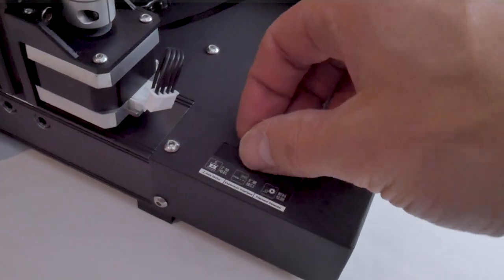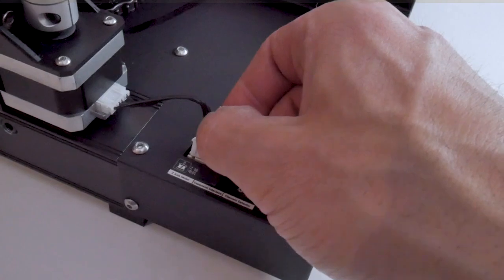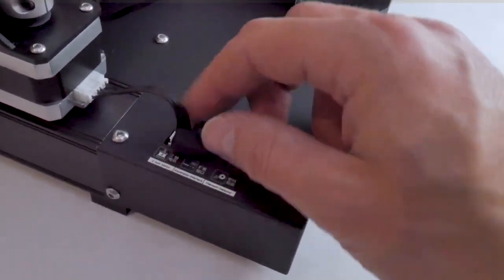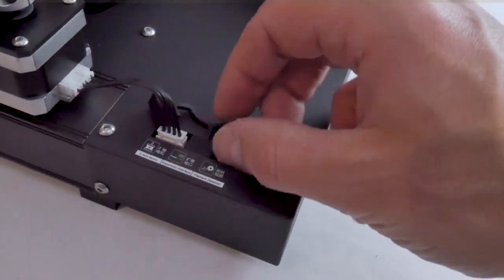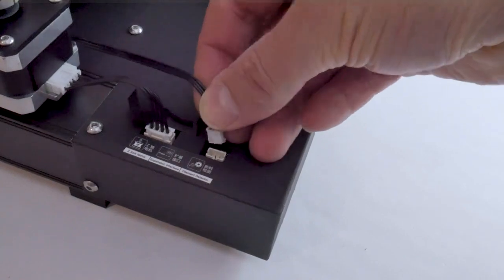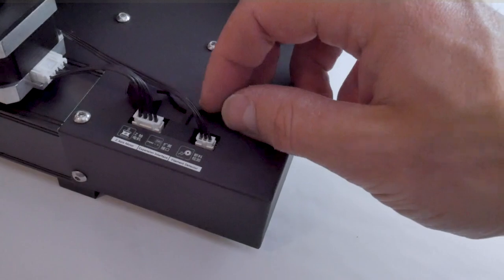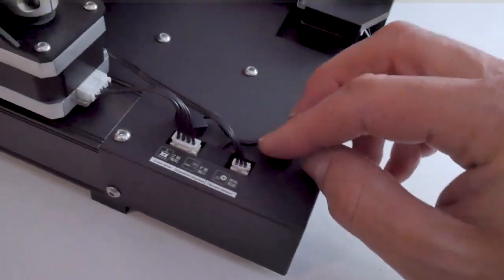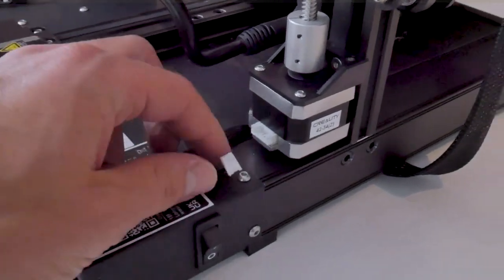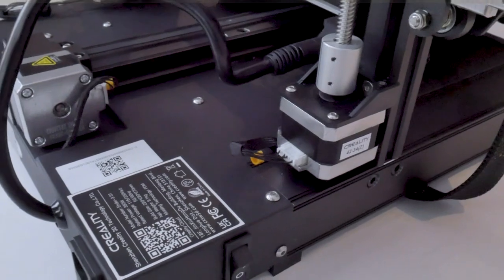With that out of the way, we can move on to the wiring. At the back corner of the machine there are several connectors for the Z stepper motor as well as the filament runout detection sensor, and those connectors are blocked with nice little dust boots. All you need to do is remove the dust boots and push the connectors into place. The four-pin connector is for the stepper motor and the three-pin is for the filament runout detection sensor. On the other side of the machine, the four-pin connector coming out of the base plugs directly into the stepper motor.